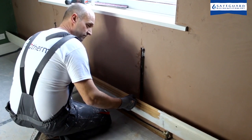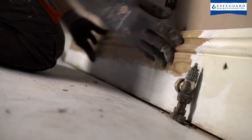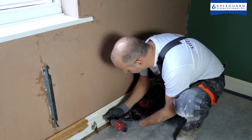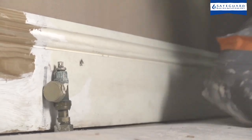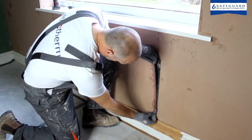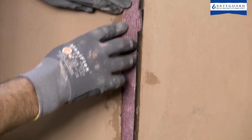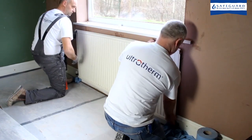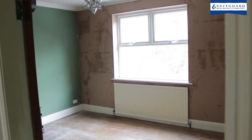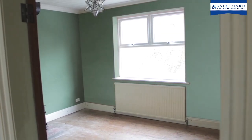Once the plaster has dried, skirting boards, covings and radiators can be reinstated. Care should be taken not to over-compress Ultrotherm when screwing skirting boards or other items back to the wall. Before rehanging radiators, Ultrotherm should be placed over the brackets to prevent cold spots. This also allows the radiator brackets to be easily removed in the future should this be necessary. Walls can be decorated after approximately two weeks or once the plaster has fully dried.